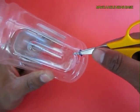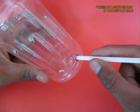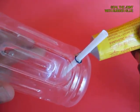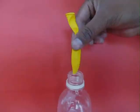Then take the stiff bottle and on the cylindrical part near the base make a hole with the scissors and press fit another stiff straw. Apply glue on the joint so that there is no leakage of air. Wait for a while for the glue to dry.